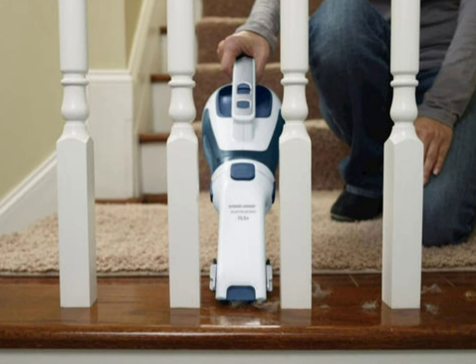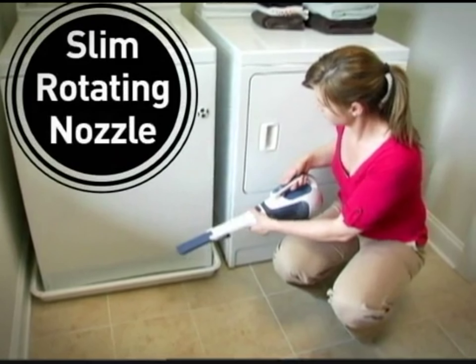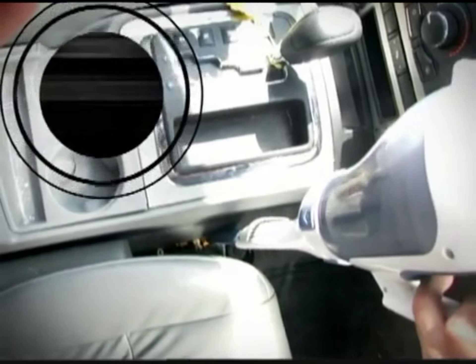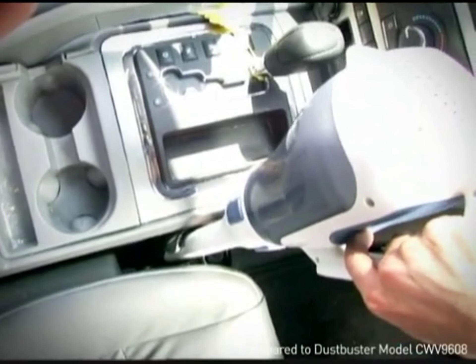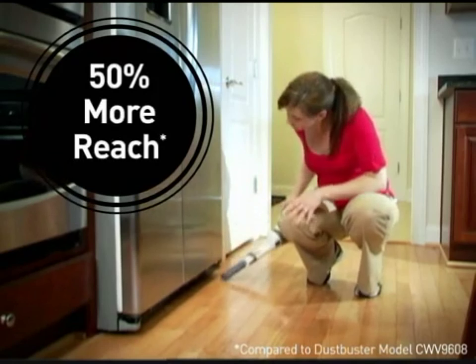I like the attachment functionality. The brush and tube extension is now built into the device instead of coming as separate pieces. I also like the increase in suction power. The dustbin can be quickly emptied from the front by removing the duct, or completely detached for more thorough cleaning.